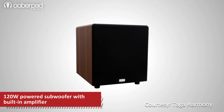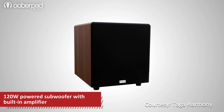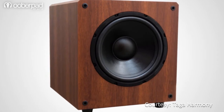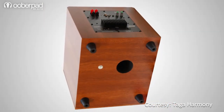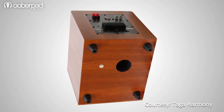This 120W RMS subwoofer delivers powerful low frequencies — the bass in your music and movie soundtracks. It is a single driver bass reflex construction with built-in high current amplifiers that delivers the most powerful, deep and dynamic bass output. With this subwoofer, you can hear every thump and bass drop in your home theatre or stereo system.